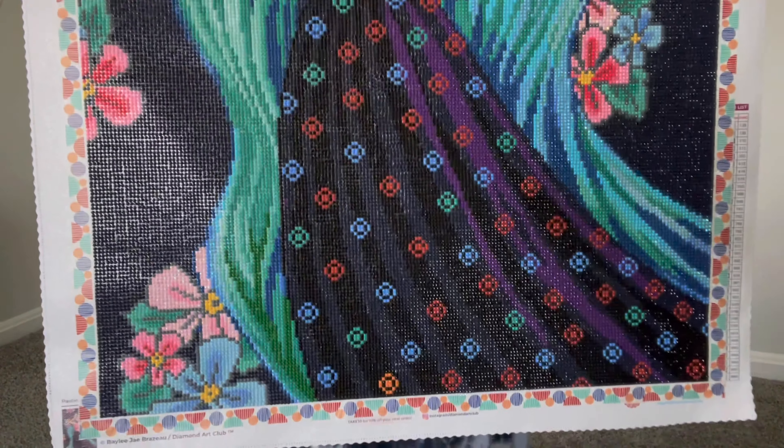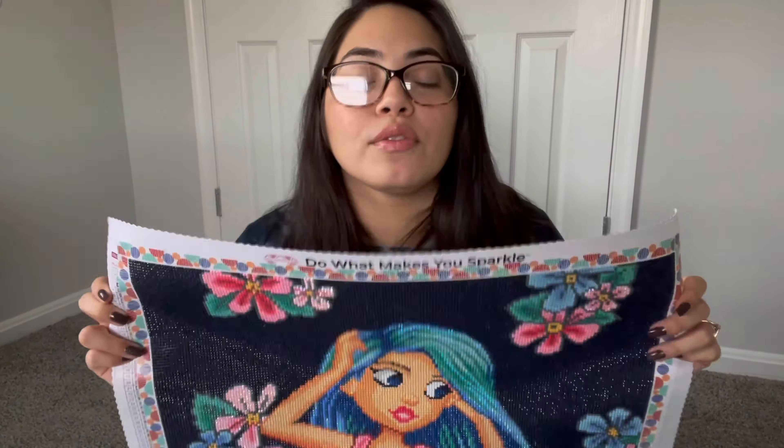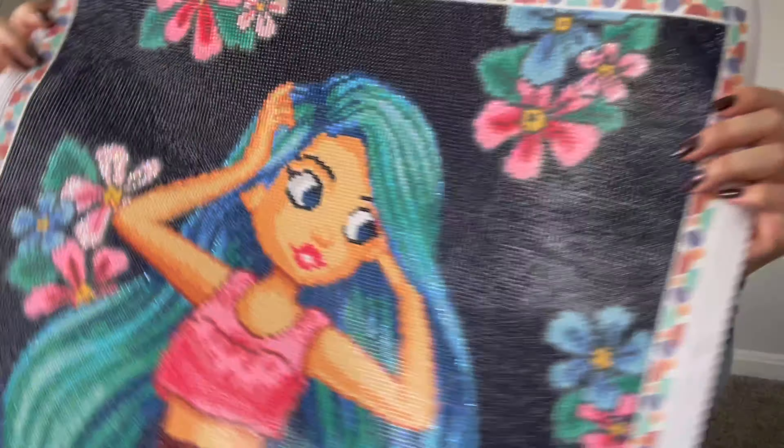Hey guys, welcome back. It's Evelyn. In today's video, we're going to be framing a diamond painting. I've gotten a ton of questions asking if I frame my diamond paintings when I'm done with them, and if so, how I frame them. I can't say that I frame every diamond painting that I complete, because that would be a lot. But I do like to frame the paintings that I really like and that I wouldn't mind having hanging on the wall somewhere in my house, or I'll frame them if I'm gifting them to someone.